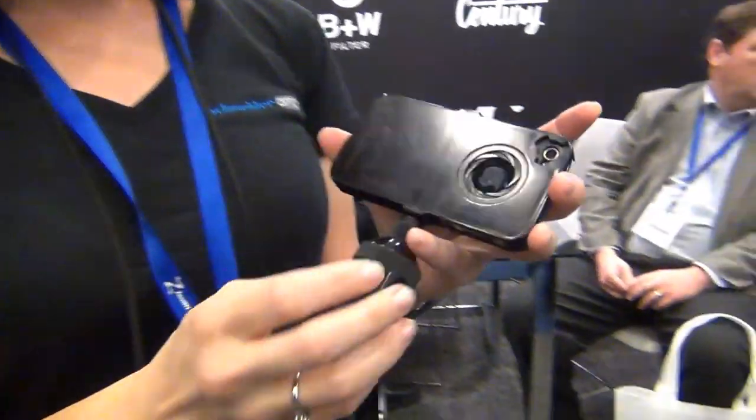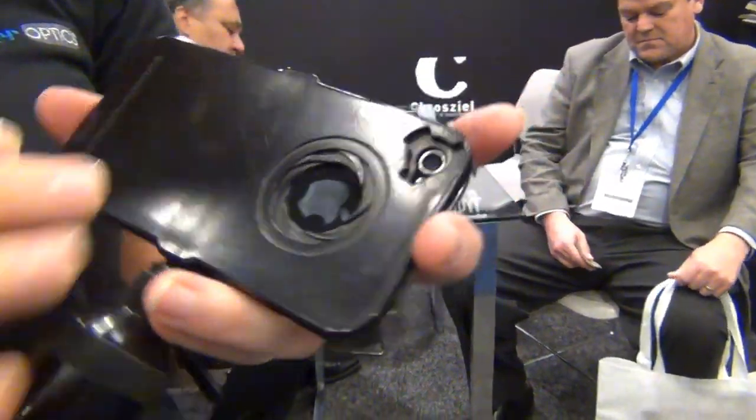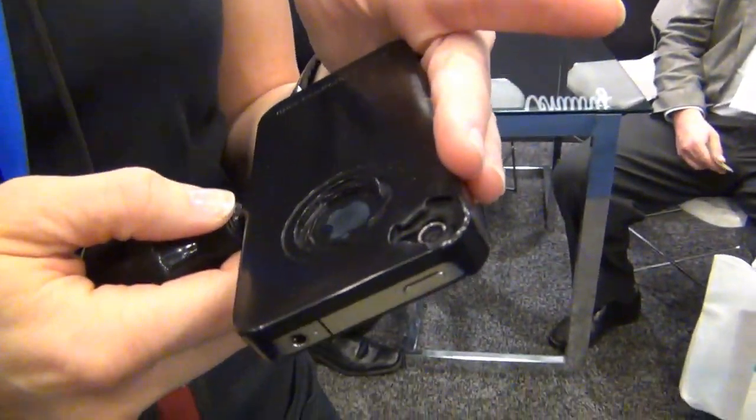Hi, I'm Nikki. I'm with the iPro Lens and this is our product right here. What the iPro does is it comes with this case, which is a very tough ABS plastic that will stay on your camera as a protective case.